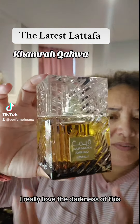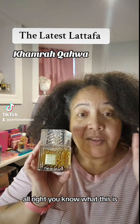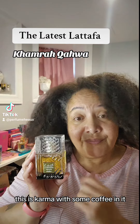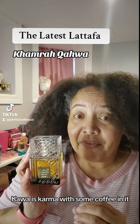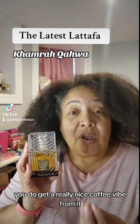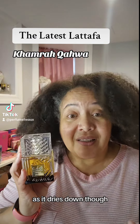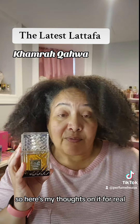I really love the packaging, I really love the darkness of this. Now let's talk about what it smells like. This is Karma with some coffee in it — it is what it says it is, Camera Kawa. When you first get it, you do get a really nice coffee vibe from it with the Karma DNA. As it dries down though, you lose the coffee and all it is is Karma.